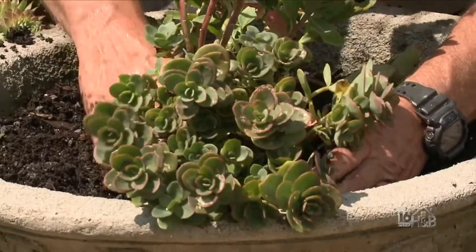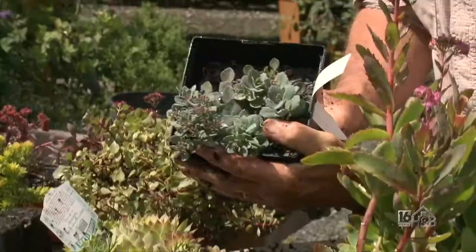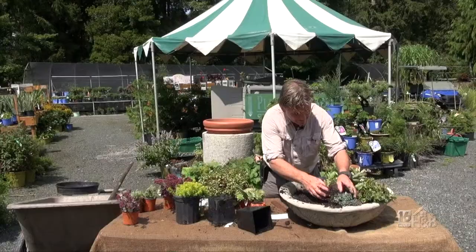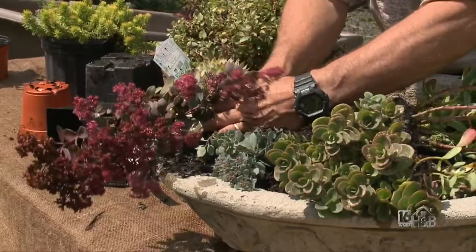Now let's have a nice color combination — look at that, a little bit of blue in this one. I'm going to put it right on the edge. That blue color looks fantastic next to these smoky purple ones, so I'm going to let this hang over the planter. What a great root ball — I'll make a little hole there, keeping that flush with my tilt, so the dome is coming up.